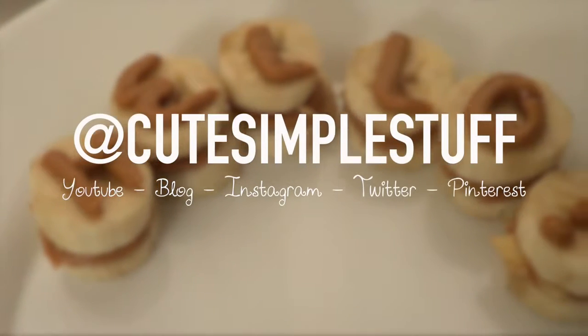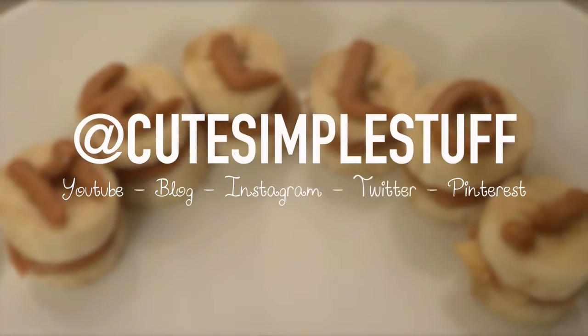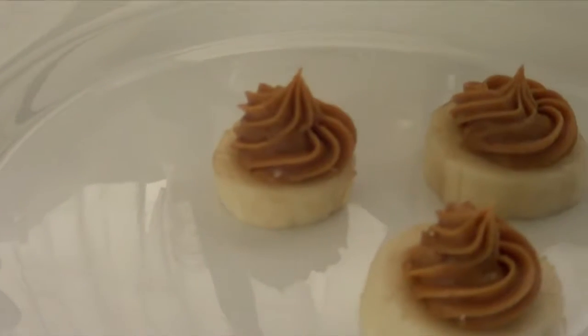Hey guys, it's Renee. Welcome to Zers for the Weekend. Today is no baking goods. Today I wanted to share this snacky type idea.